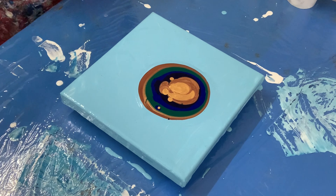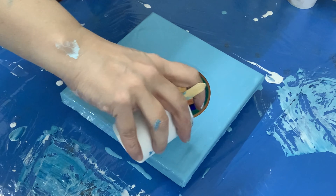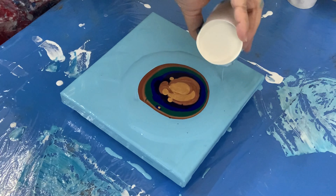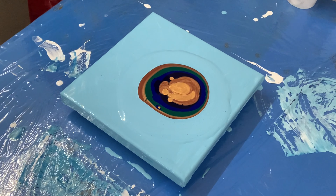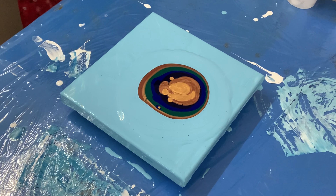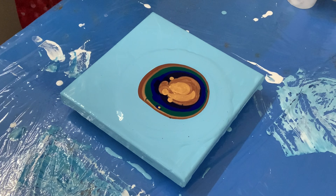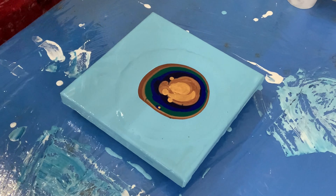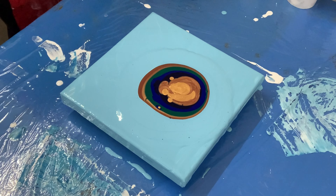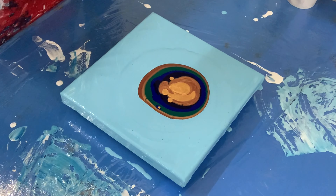I'm going to try my new hair dryer on this one — surround it with the blue base color. I've been experimenting a little bit with the hair dryer but I still haven't got the hang of it because I haven't done that many paintings with it. I'll reach a little bit with the hair dryer, so I'm glad I'm going to try my new hair dryer.